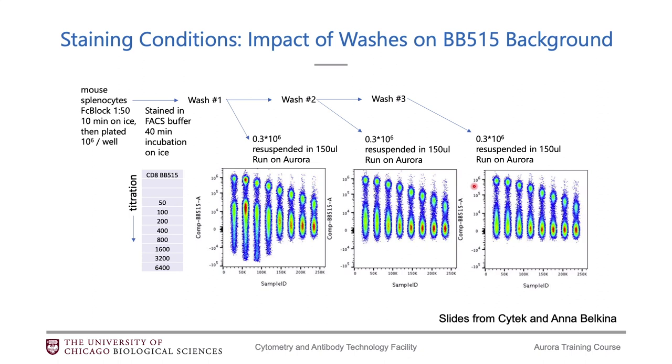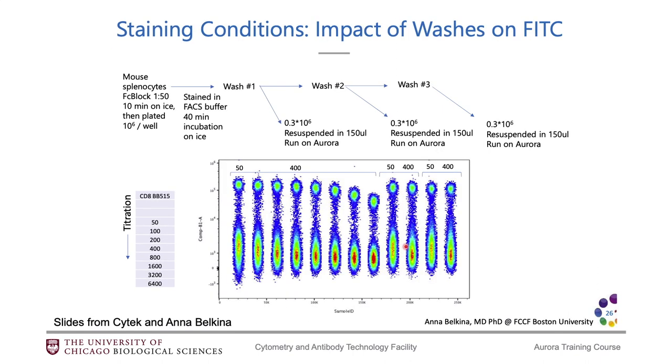There is a notable feature of the BB515 dye, discovered by Annabel Kina. She found that if you only wash your cells once after staining with BB515, you see unusual background staining, and titrating the dye down doesn't necessarily eliminate it. However, if you wash two or three times after staining with BB515, this background issue goes away. So if you have BB515 in your panel, wash a minimum of two times. This does not happen with FITC, so it is unique to BB515.